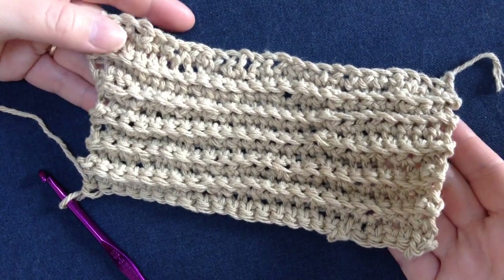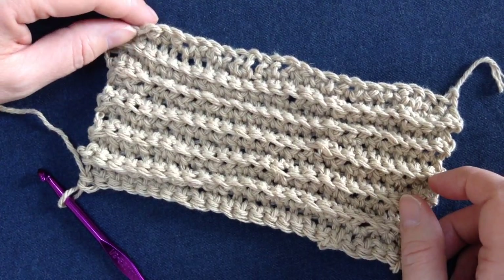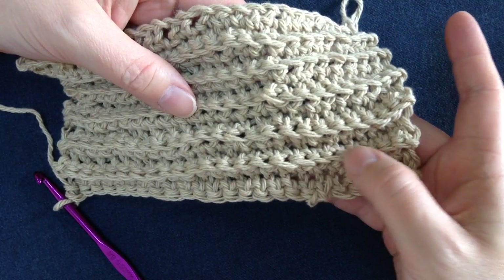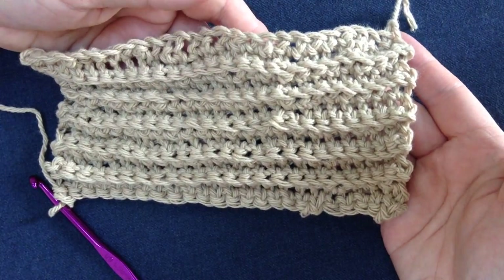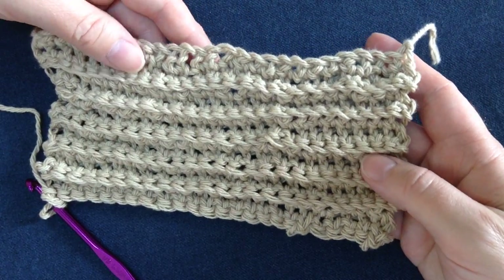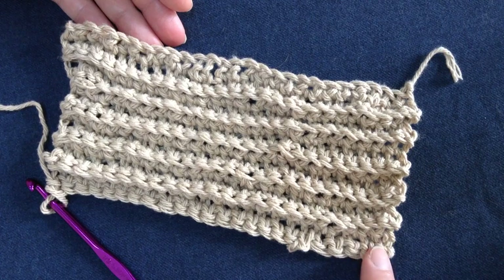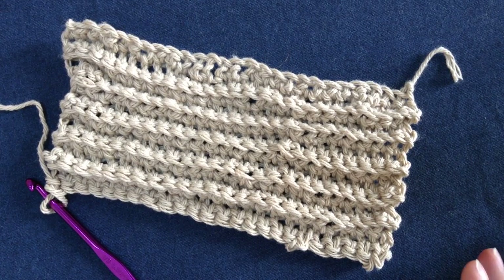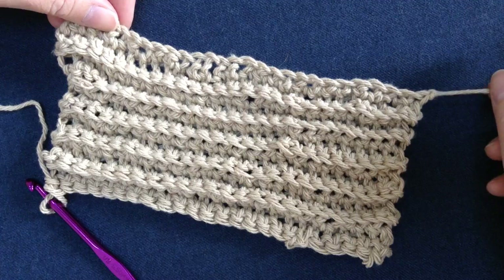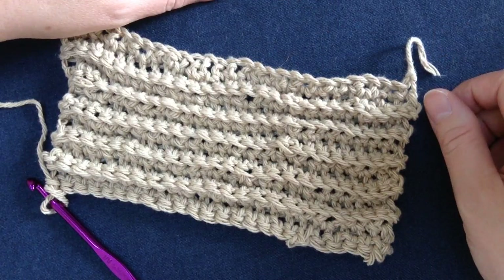Here I am halfway done with the ribbed dishcloth — ribbed or ridged, I keep saying it both ways, so I suppose it works either way. As you can see, you have the little valleys and the hills — it makes a really nice looking pattern and gives it a little texture so when you're washing dishes it really helps to clean them up. This is halfway done. You just want to keep going and adding rows until you have a nice square shape. Once you're done and at the end, you just want to tie off the end and then weave the two little ends through and they'll hold really well.